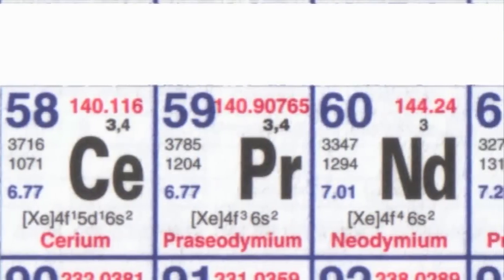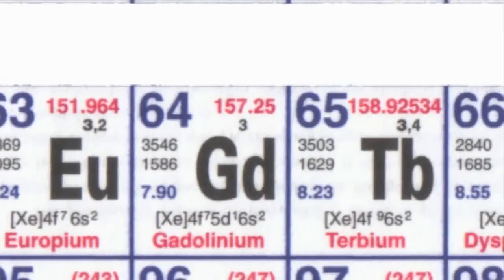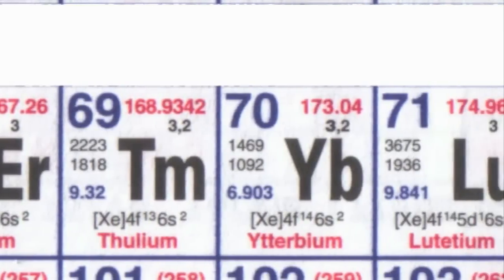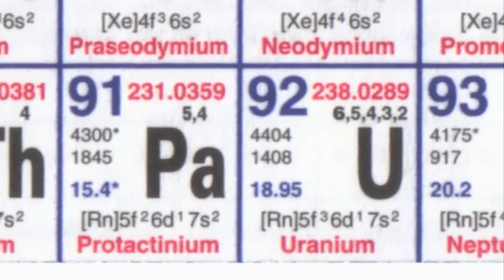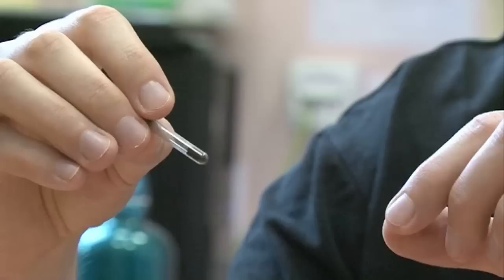On the other hand, the lanthanide elements — the rare earths — have the second property very good, but the first one isn't so good. It looks as if the uranium group, the actinides, has both properties together — neither is brilliant, but the combination is better than either the transition metals or the rare earths. So uranium could actually be one of the best elements available to do this.